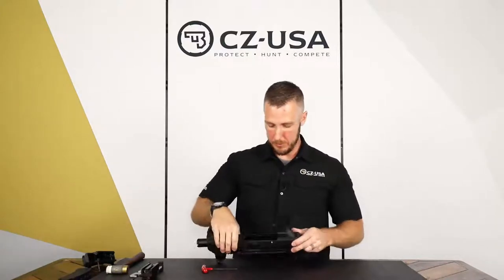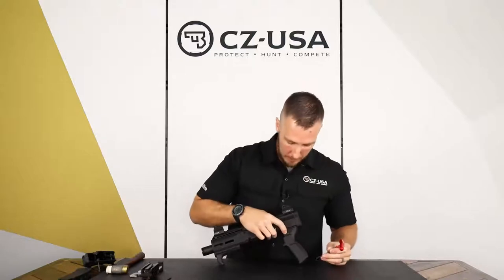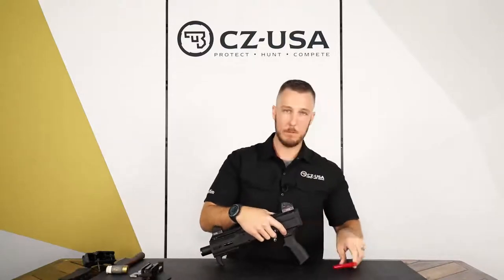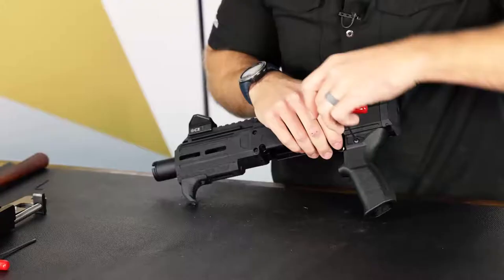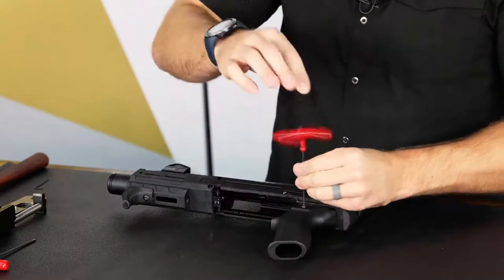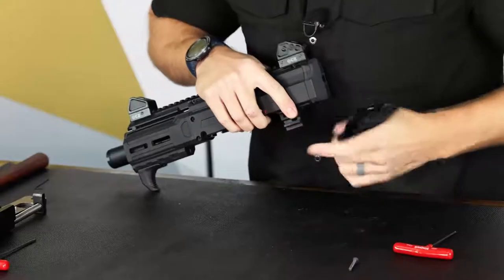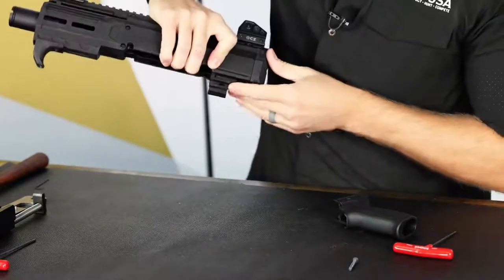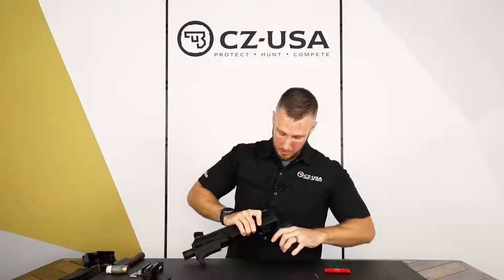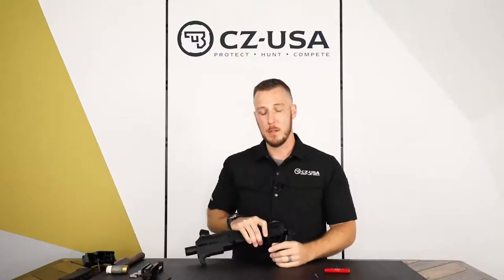The next thing I'm going to show you is how to remove the grip. For this it's actually a two and a half millimeter allen. There's one screw right here that goes all the way through the receiver and rides in a slot between the receiver halves. Loosen that up, pull it out, and the grip should just slide back off the two receiver halves. You can see that elongated notch there — the reason they do that is because you can actually adjust it slightly. If you don't want it to sit all the way forward, to give your finger a little different feel on the trigger, you can adjust it.